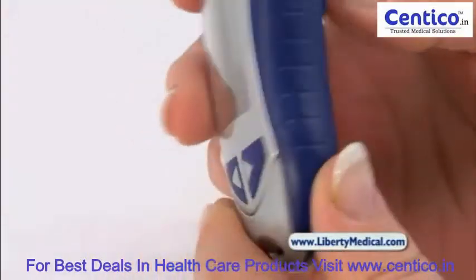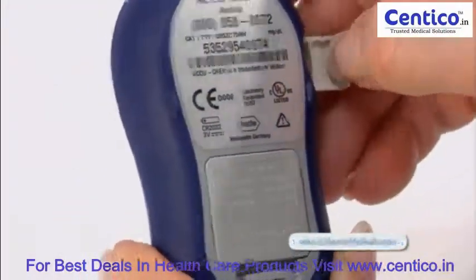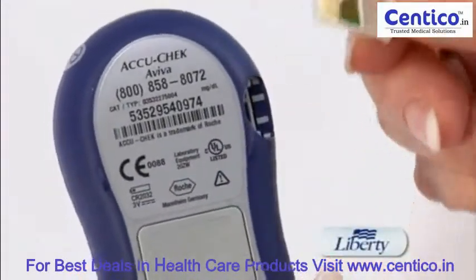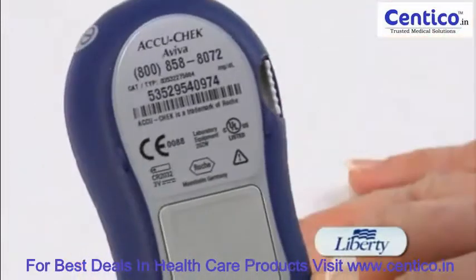It's a simple coding meter. Each new bottle of test strips comes with a code chip that needs to be inserted in the back of the meter, and now the meter is ready to use with that bottle of test strips.